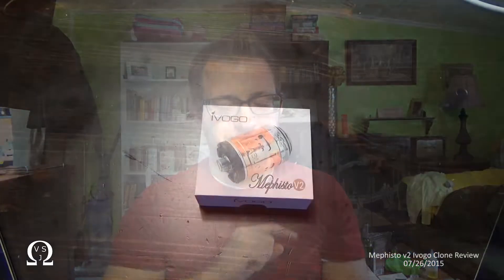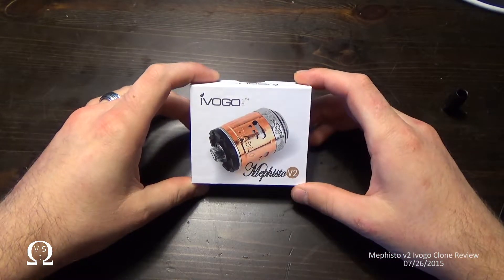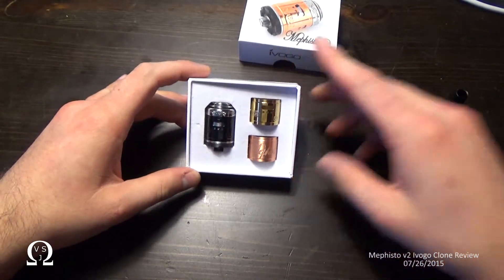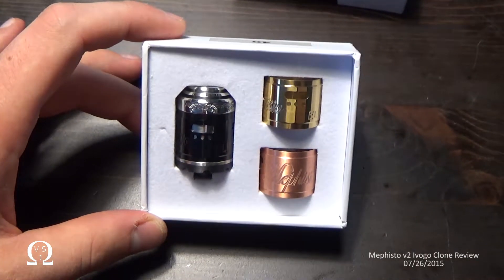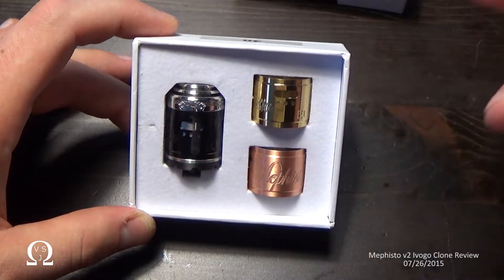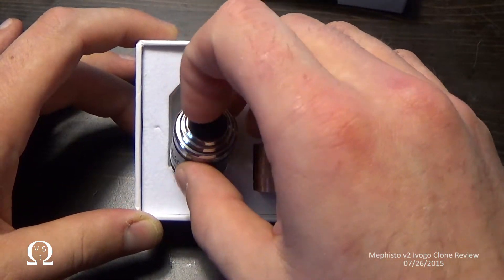Now that we got that out of the way, let's dive down and have a look at the Mephisto V2. So when I bought this, this is the box I received, and inside we find the dripper itself. The Mephisto V2 — it comes with interchangeable colors here for the barrel, which is pretty cool. I like the black one. That's what I've been using.